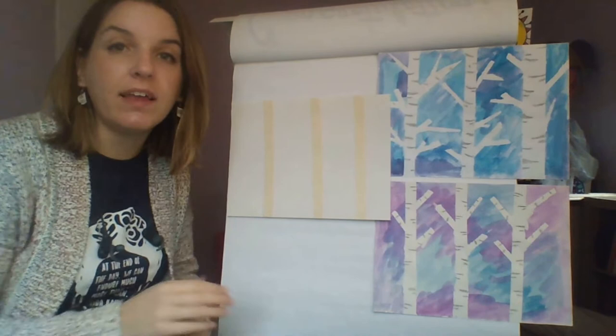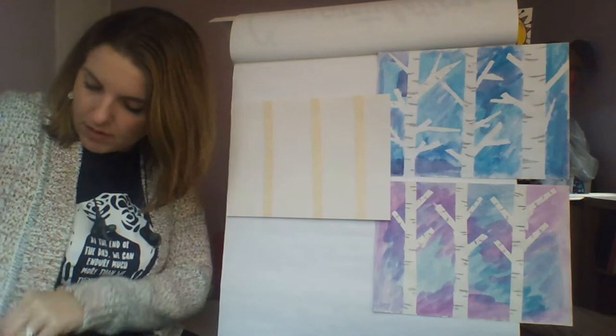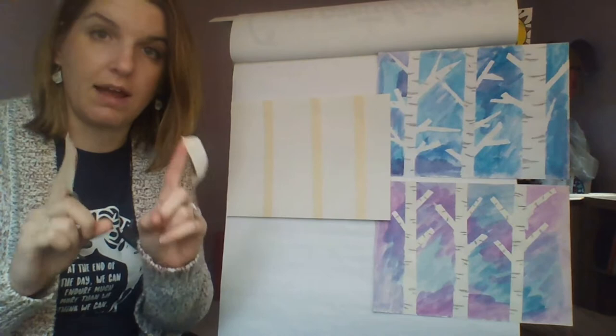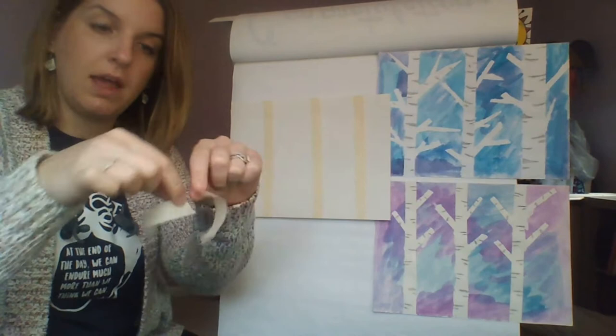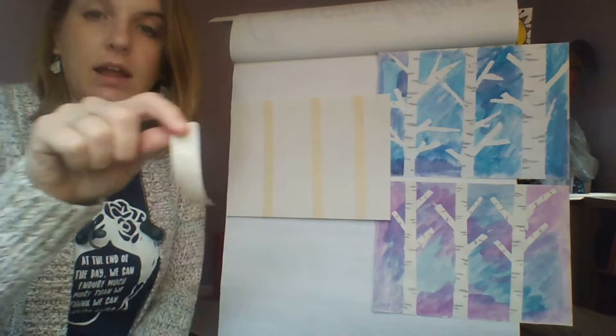I've got my three tree trunks, and now I need to add some branches. I'm going to work with some smaller pieces of tape — just rip off a little piece, stick it to myself a few times so it's not super sticky. The fun way to make tree branches is to take a piece and rip it in half. You're just pinching with your pointer finger and your thumb and you rip. You can have an adult help you with this if you want.